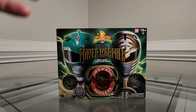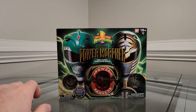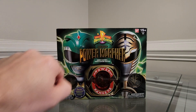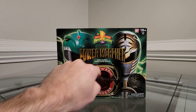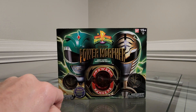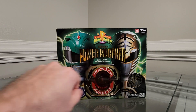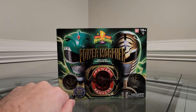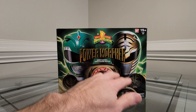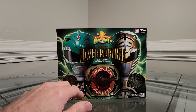We're going to take a look at the morpher, take a look at the coins, and try out the lights and sounds. But first, let's look at the box. Up front we have the green and the white ranger looking awesome side by side. We have the Saban's Mighty Morphin Power Rangers badge. Legacy Power Morpher, green slash white ranger edition. The morpher has a bronzier look rather than the chrome look that the other morphers have had in the line.